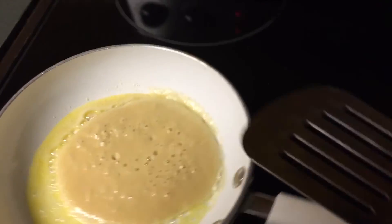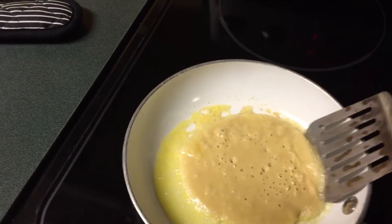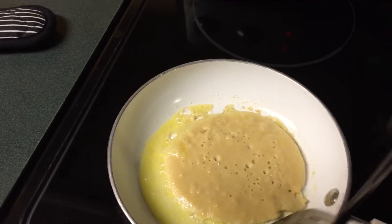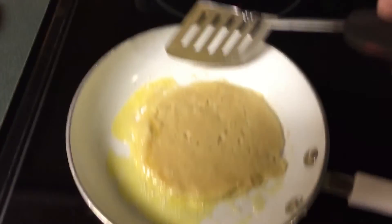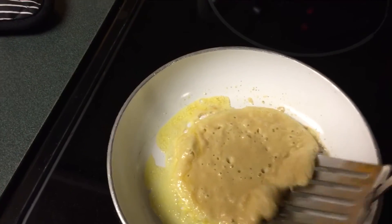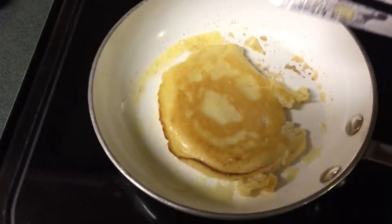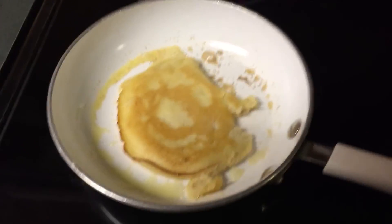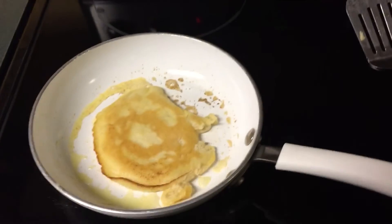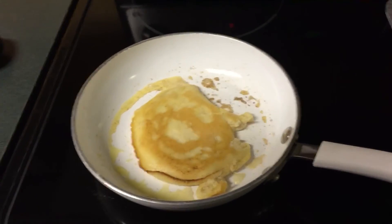All right, so here we go. I'm going to attempt to hold this camera and flip this. I don't think it's quite ready yet. Boy, it really does smell good, though. There we go. Okay, that is basically the finished product. It is delicious, and I hope you try it. I hope you have a great day, and don't forget to thumbs up, subscribe, and comment below.